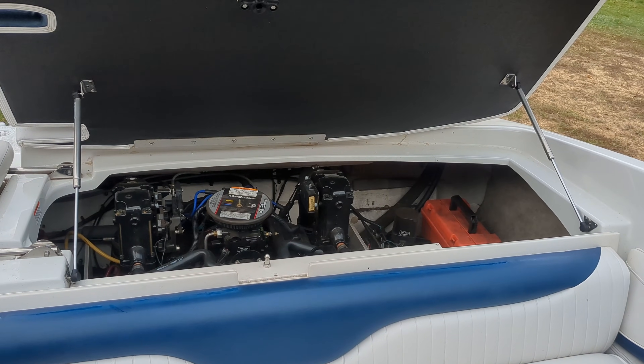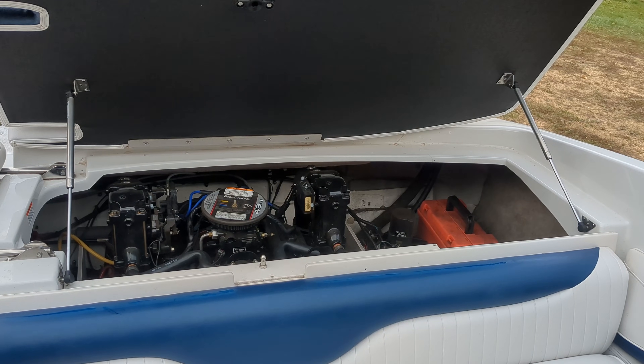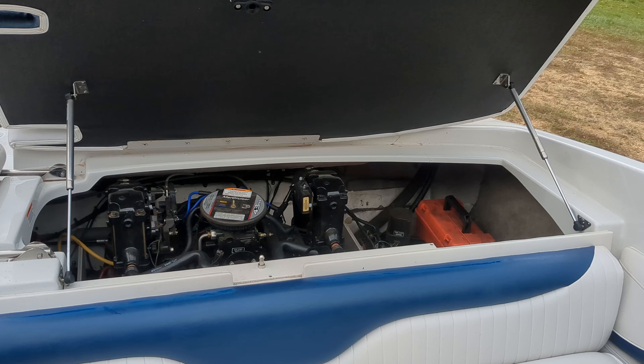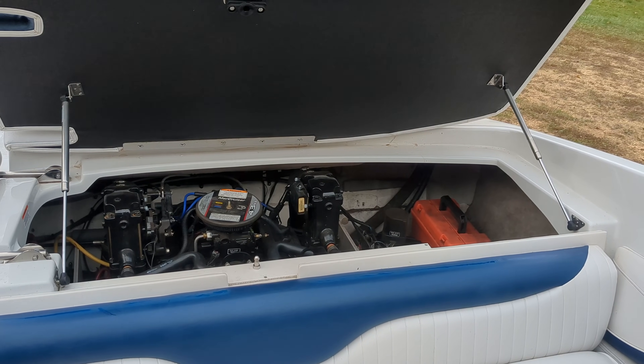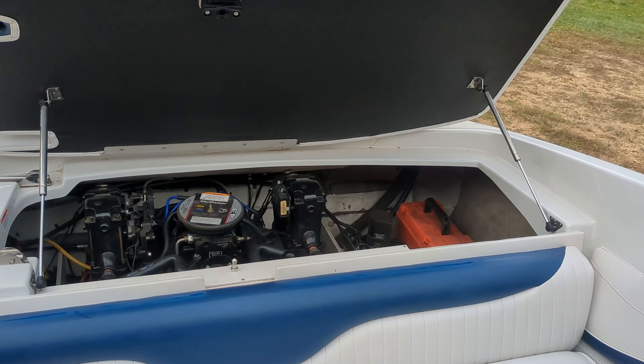So this boat, if I push the trim into the up position, it just clicks. Same down — just clicks, doesn't run in either direction.